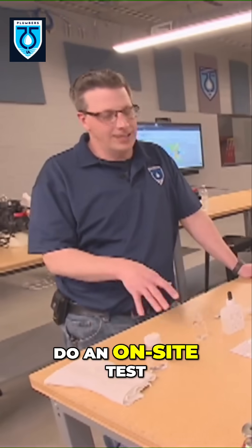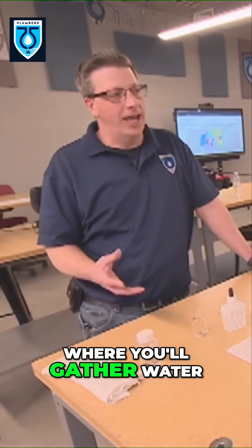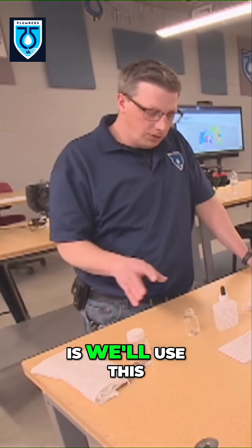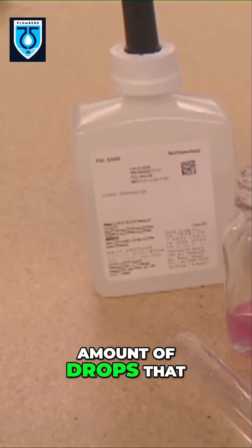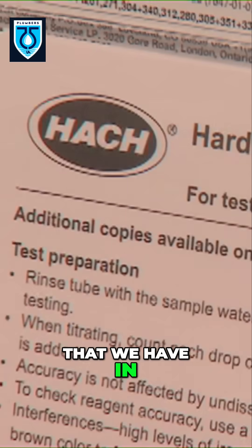That's when you're going to go ahead and do an on-site test, something very similar to what we have here. We'll gather water from an untreated source, so it's raw hard water. Then we'll use this hardness kit with a hardness activator and use a sample of the water, counting the amount of drops we use — and that tells us our grains of hardness that we have in our water.